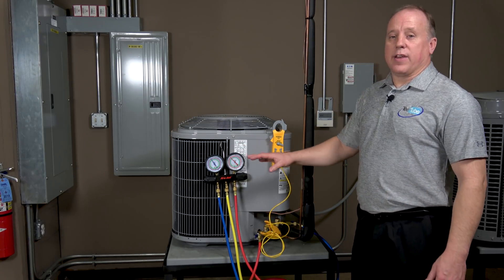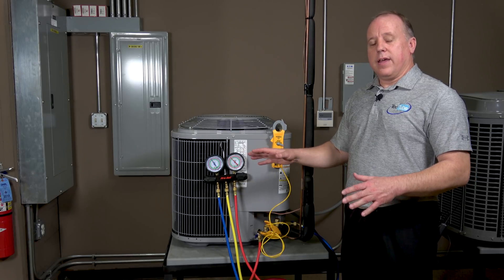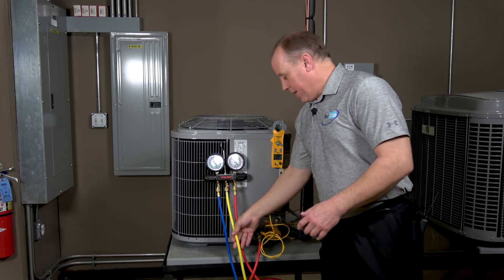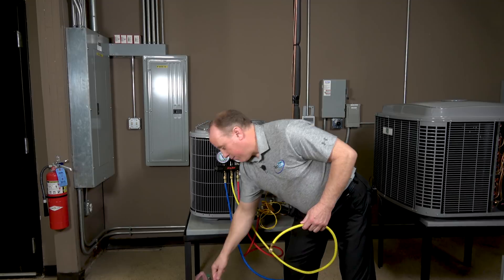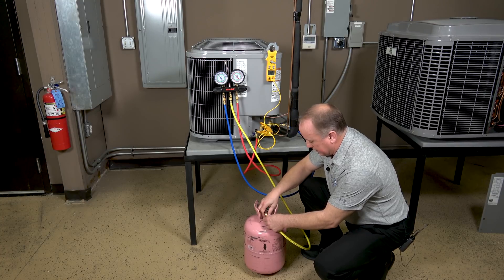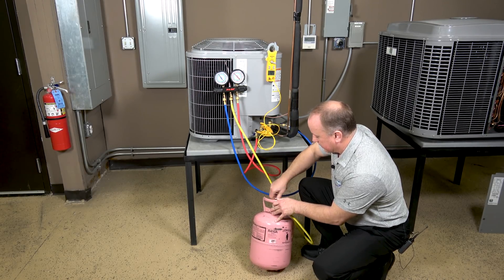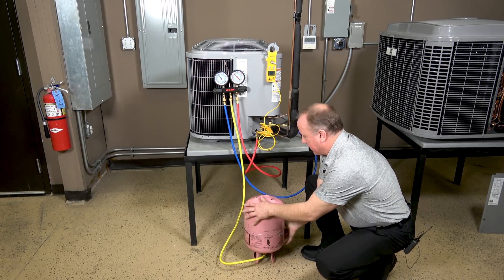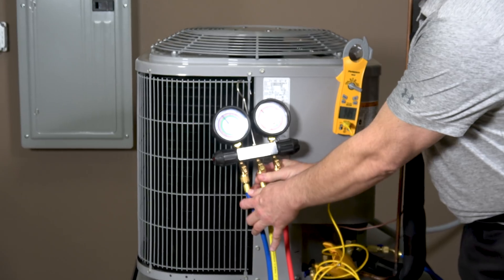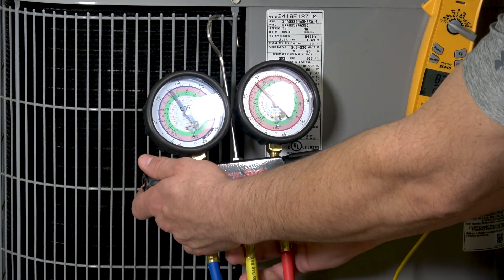Now that the unit has run about 10 minutes and settled at those pressures, we're going to go ahead and charge it. We're within range at 8 degrees sub-cooling, but we're just going to add some refrigerant to go through the charging process. I'm taking my extra charging hose, getting my jug of R-410A refrigerant, hooking that up, opening the tank, turning it over, coming up to the manifold set, doing a slight purge to get the air out of the lines, and beginning to add a little bit of refrigerant.